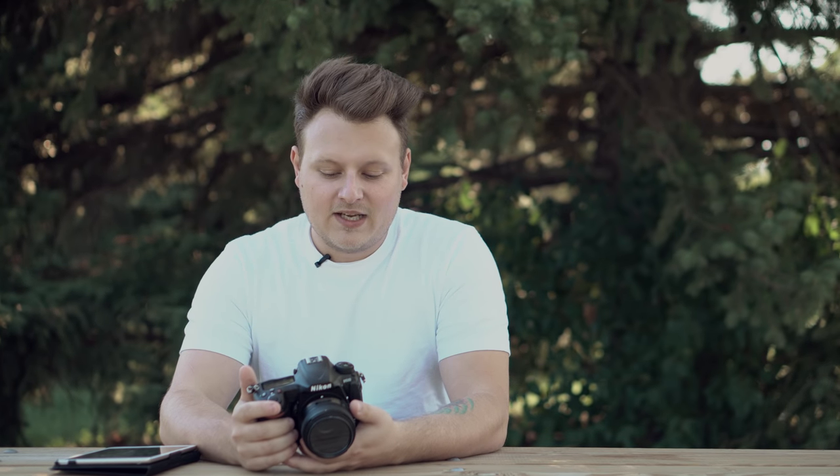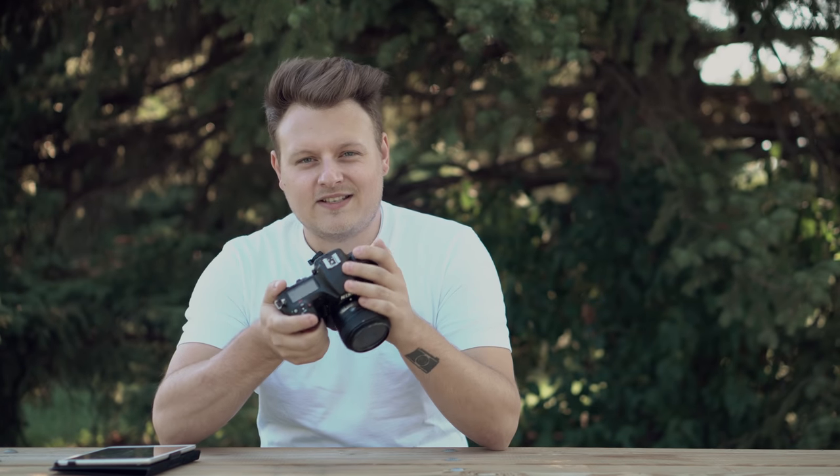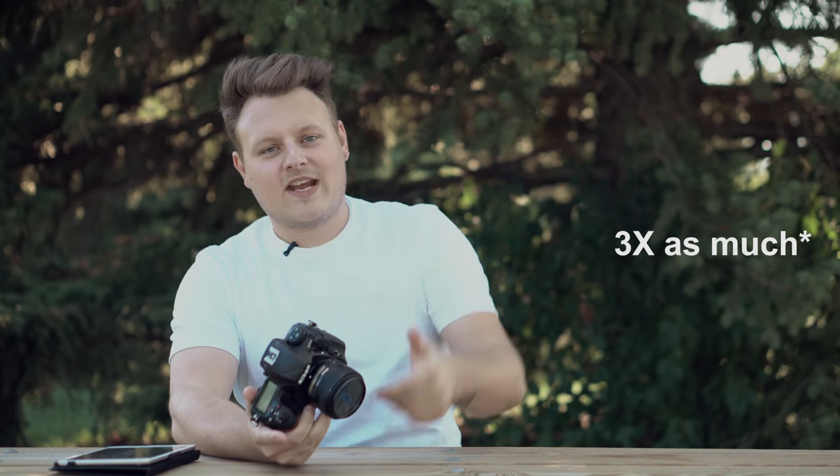I've used this in a reception hall during a wedding and it does a pretty good job, though it's not perfect. This autofocus system is taken right out of the Nikon D5, which is a full frame camera that's twice as expensive. To get that focus system in this camera is pretty awesome, and since it's a crop sensor, all those focus points go right across the frame and right across the sensor.